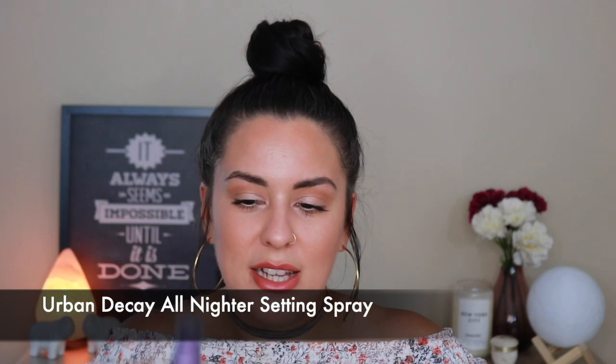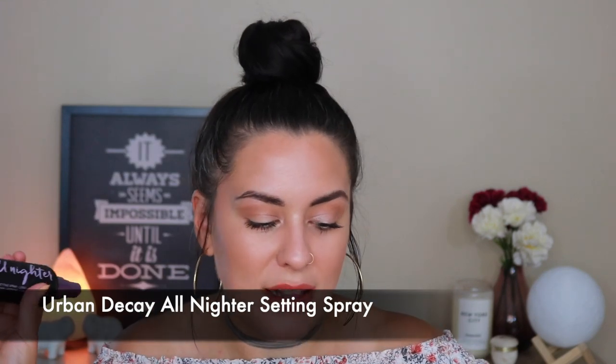Last but not least, let's use some setting spray. Urban Decay All Nighter — I haven't used this in so long, I picked this up a week ago and I am obsessed once again. This is quickly becoming a holy grail, especially on days that I work. It just makes any type of makeup that I have on last 10 times longer.